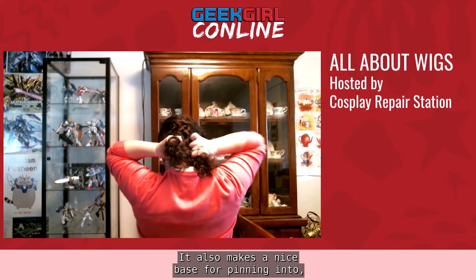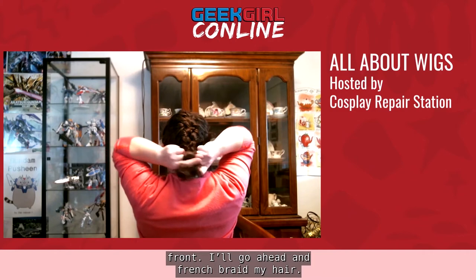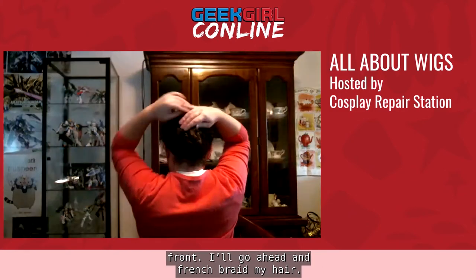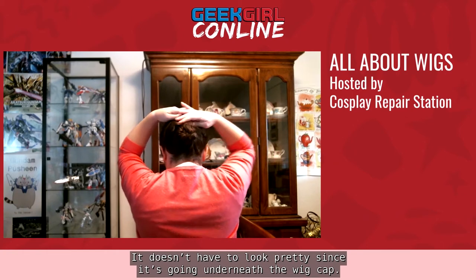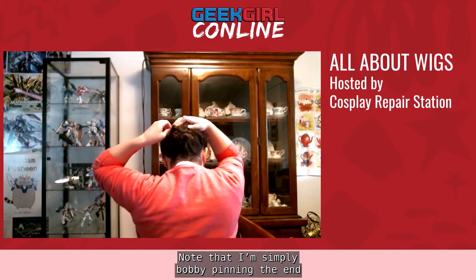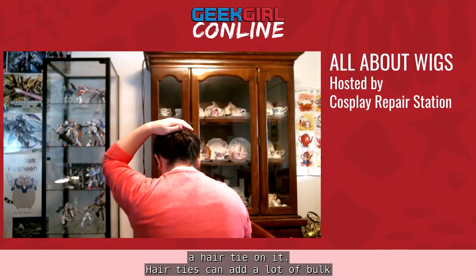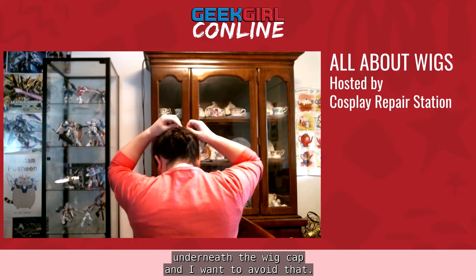Pin curls make a nice base for pinning into, especially if you put a line of pin curls along the front. Note that I'm simply bobby pinning the end of the braid in place and not putting a hair tie on it. Hair ties can add a lot of bulk underneath the wig cap, and I want to avoid that.